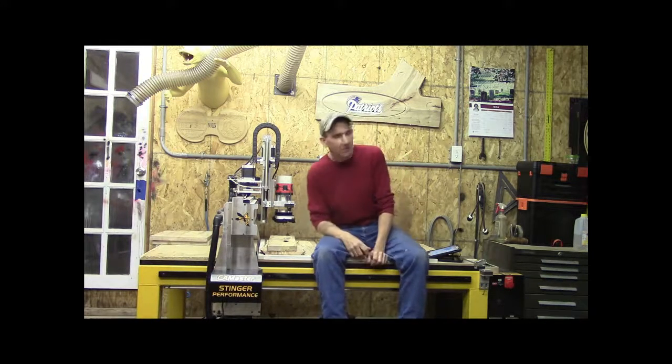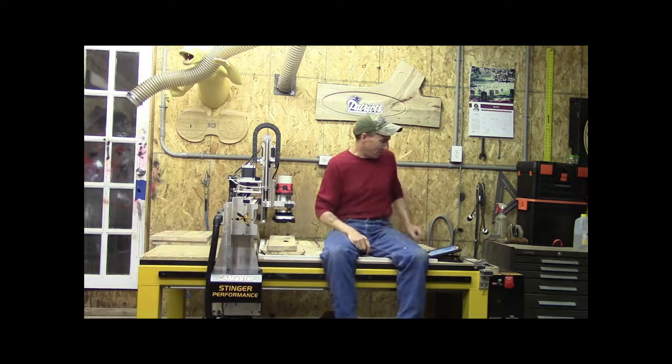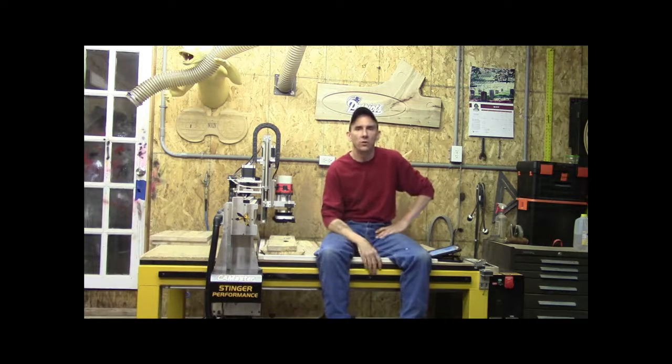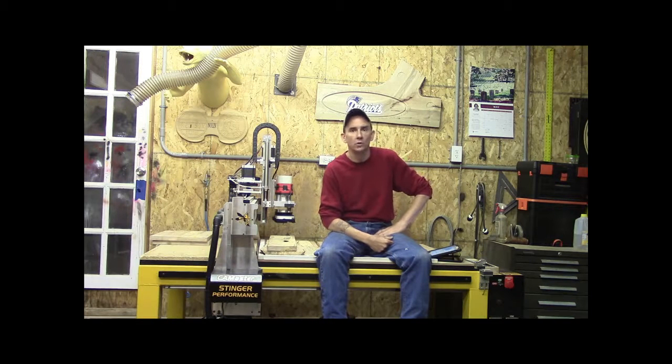Good afternoon, everybody. Welcome back. We have another episode of the Little Little Woodshop today. I'm Steve. On this Sunday, we thought we would join a video to a blog that I'm currently doing. It's entitled CNC Engraving Spalted Wood, Spalted Material.